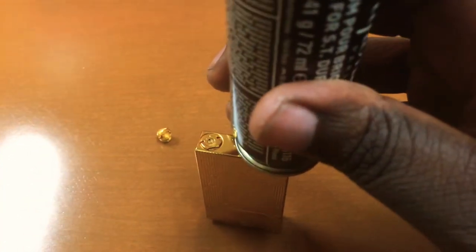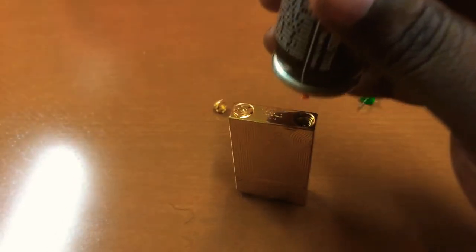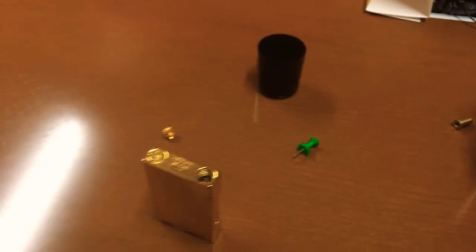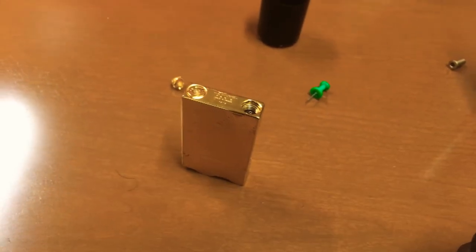I'll demonstrate what happens if you try without the adapter. You see that? It hisses at you and starts spraying butane gas. You can see the frost forming on the canister — that's a no-no. All you're going to do is get covered in butane and feel like you're about to light yourself on fire.